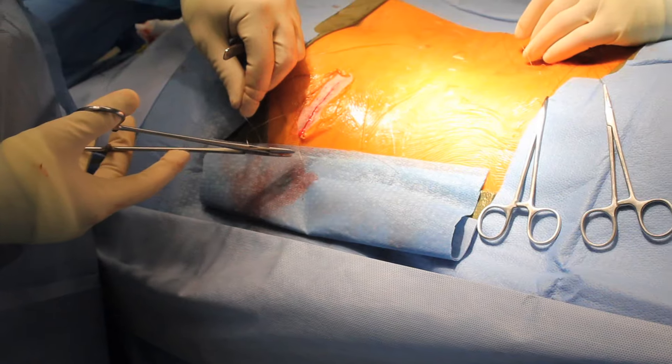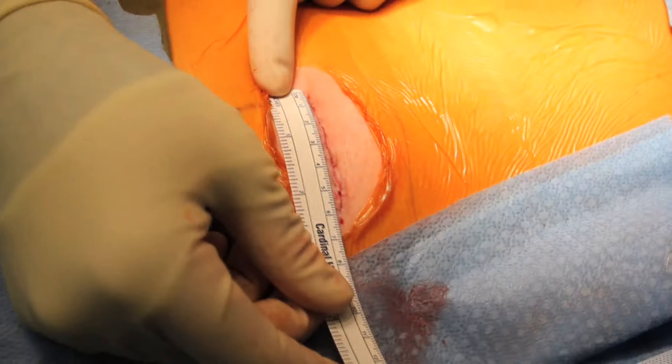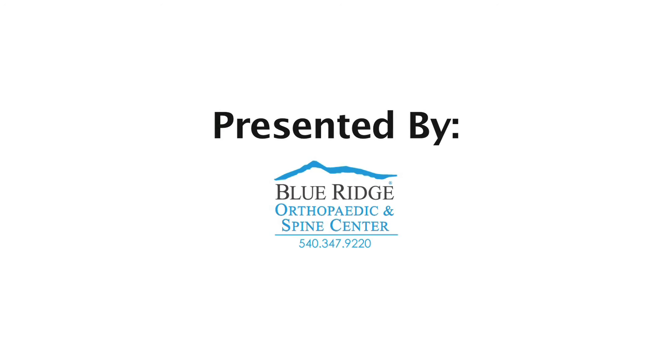Although it is a minimally invasive surgery, the patient will have two small incisions. Patients can go home the same day and will generally follow up in one to two weeks.